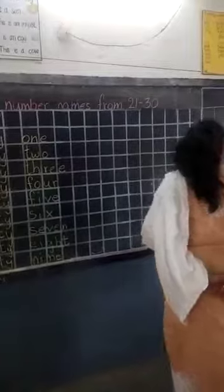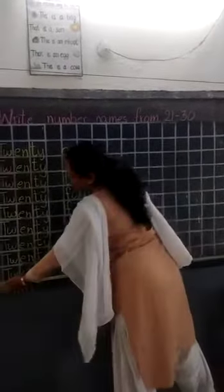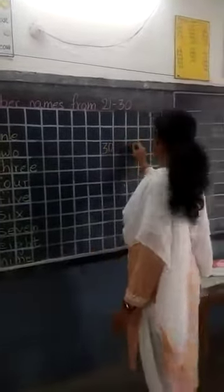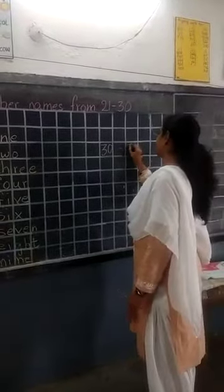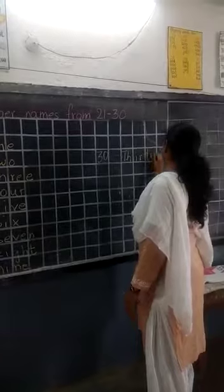After 29, what? 30. I'll show here — I'm not having lines here, that's why I'm writing here. 30, small dash, spelling: capital T, H-I-R-T-Y. Finish.